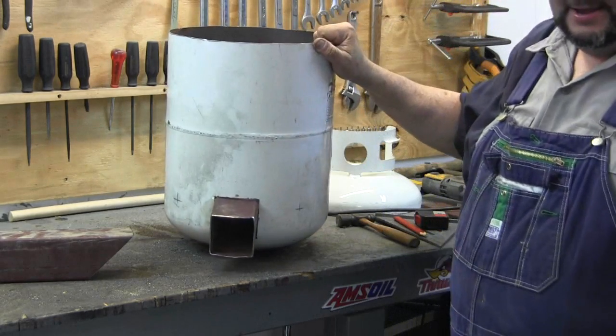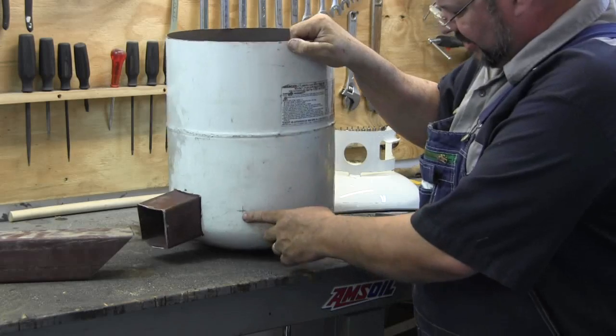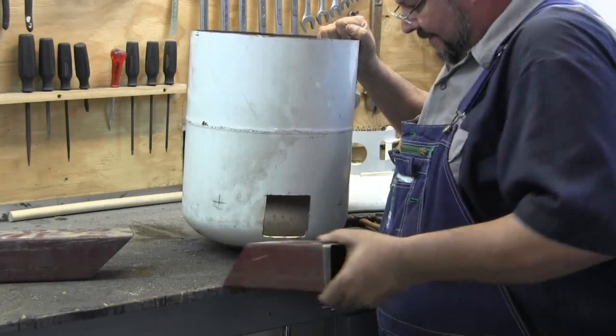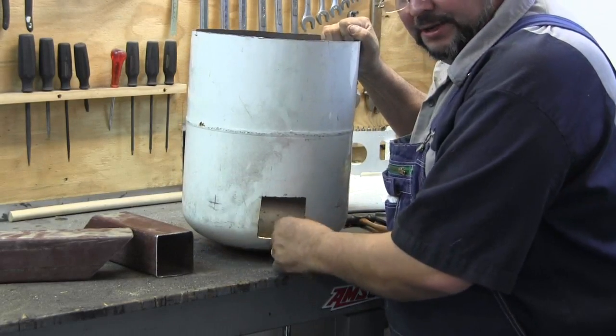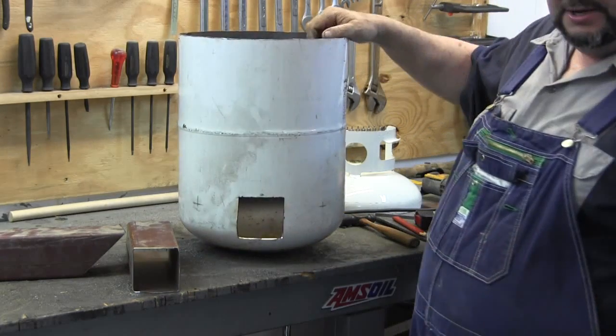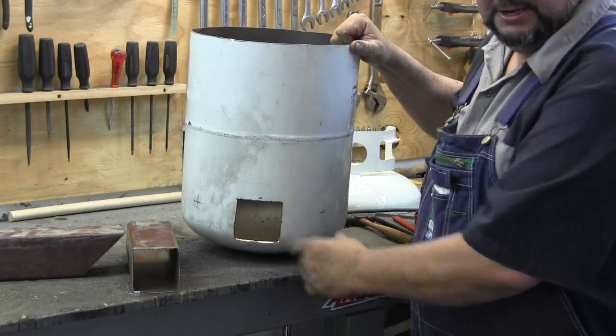Alright, I've got my leg positions marked out. Fixing to get the welding started. I'm going to weld this together. I'm going to weld my legs on. I'm going to get the chimney mounted in here.